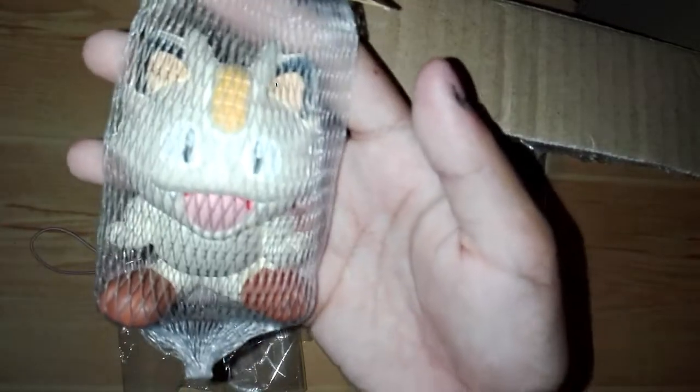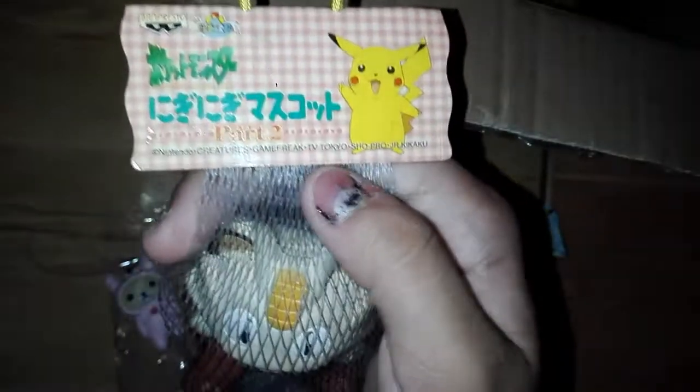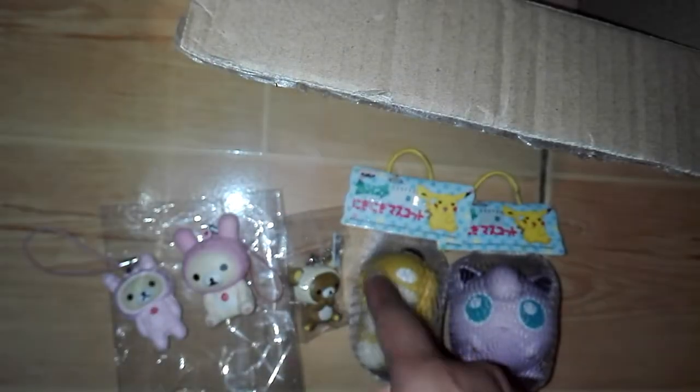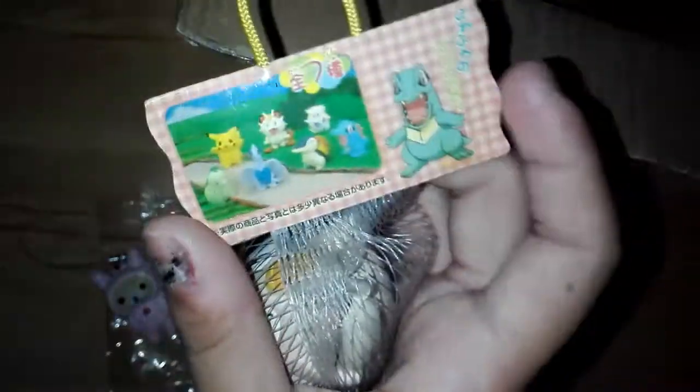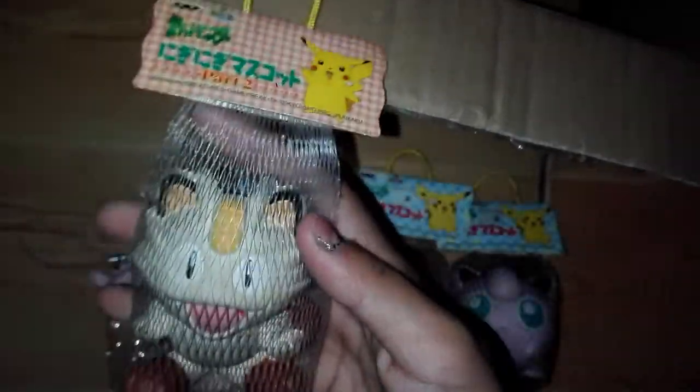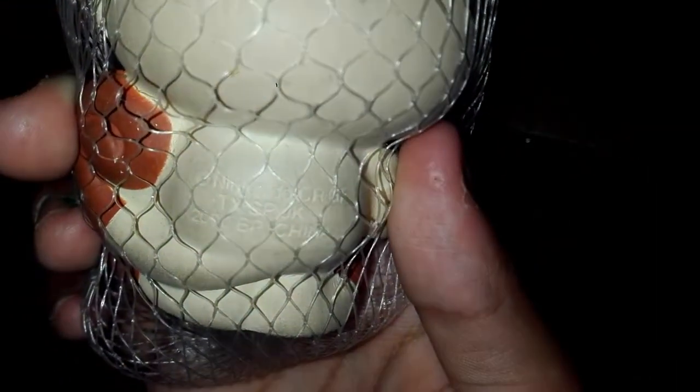For the last squishy in the package it's this Pokemon squishy. The lighting is really bad but I don't know the name of these. This is like the series two — part two of it — and this is the series one. Here's the tag — super duper squishy — and by the way this is made in 2000. Here's the licensing.